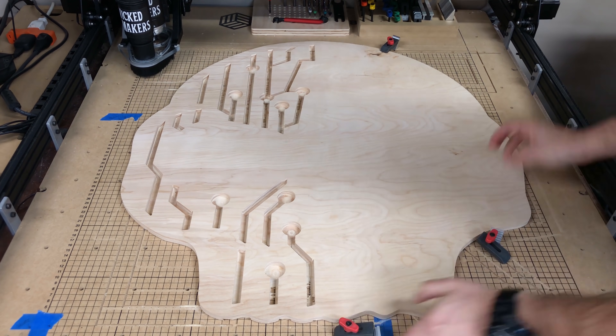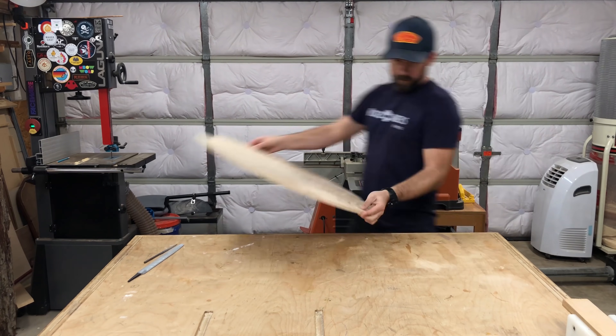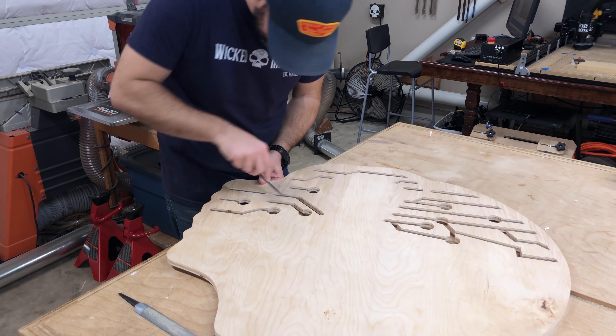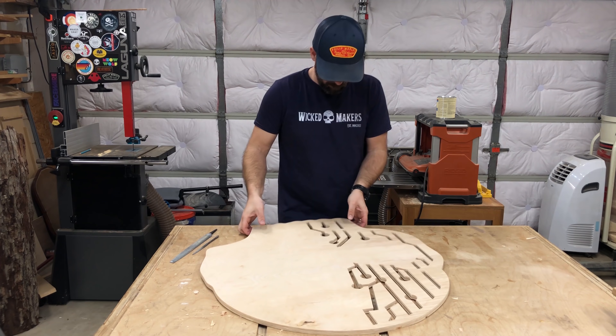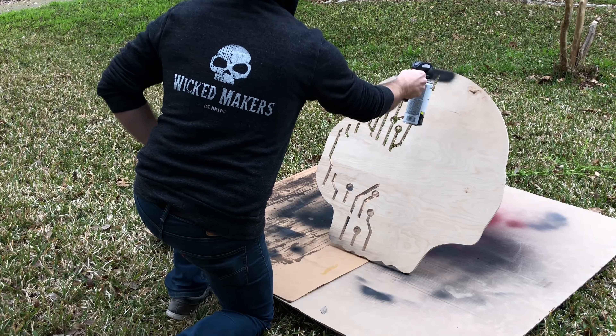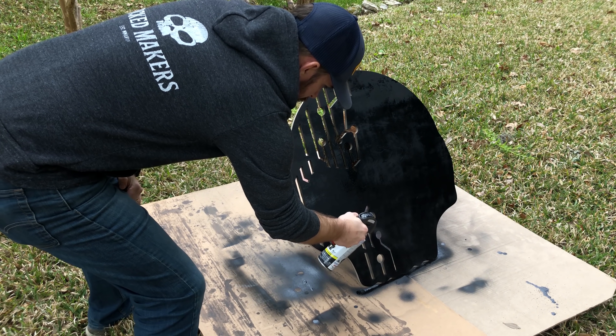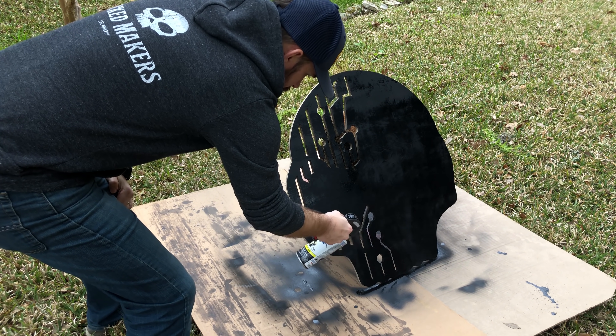Everything seemed to work so we took it off and did a little cleanup with a hand file — the bit didn't cut all the way through in some spots, so we filed all the little circuits clean. Then we took it outside and painted it with flat black spray paint, making sure to hit it from a couple of different angles to get all the inner edges.